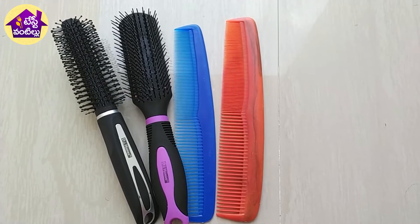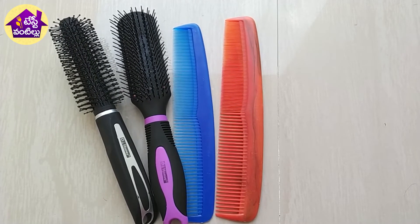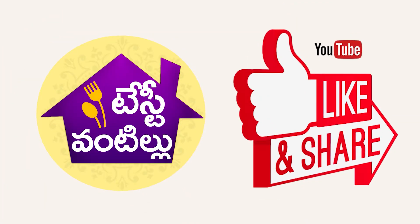I will give you tips that are useful. If you like this video, please share it, subscribe to my channel, and stay tuned for more.